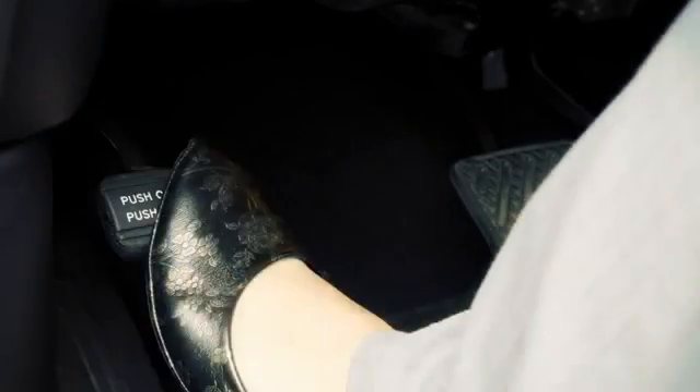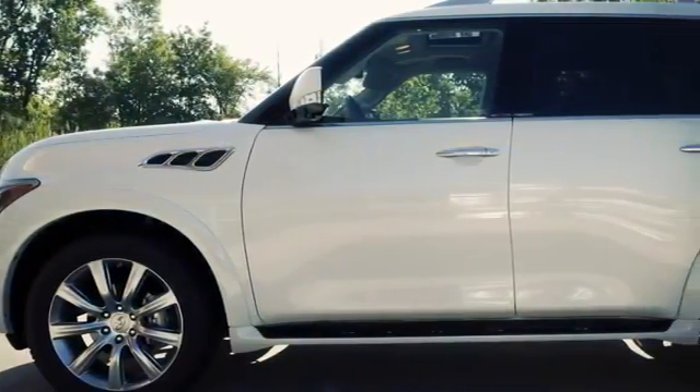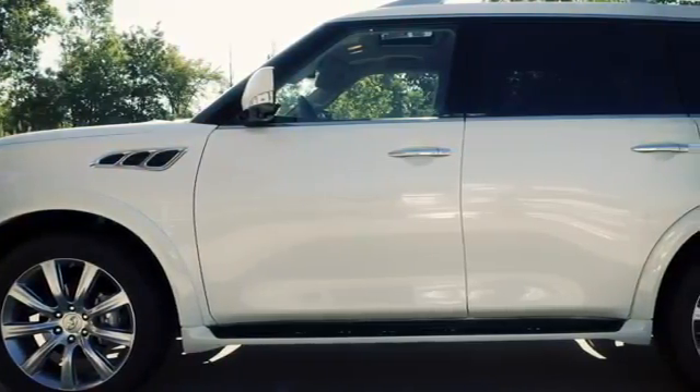To release, depress the parking brake pedal a second time with your left foot, while your right foot is firmly placed on the foot brake pedal to keep the vehicle from moving.